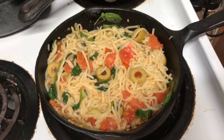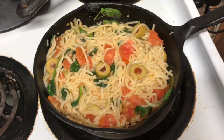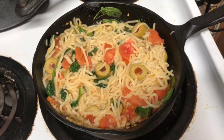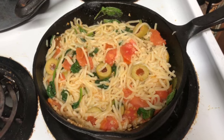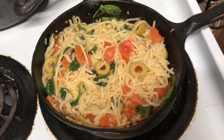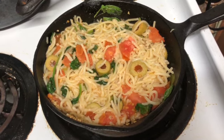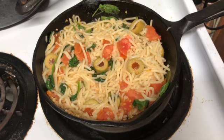Here it is, ready to go. At this point, if you wanted, you could mix in some mozzarella cheese to make it cheesier. But I'm just going to take some out, put it in a bowl, and throw some Parmesan cheese on top. This was a quick and easy meal for me and delicious, and I'm looking forward to eating it.